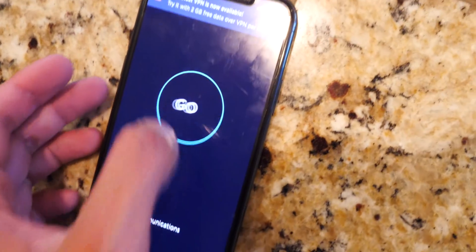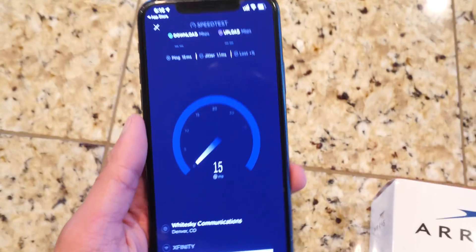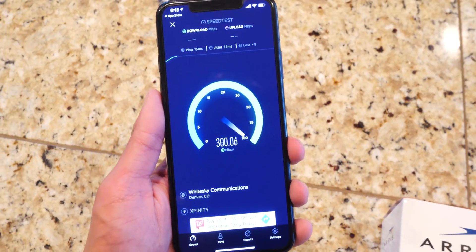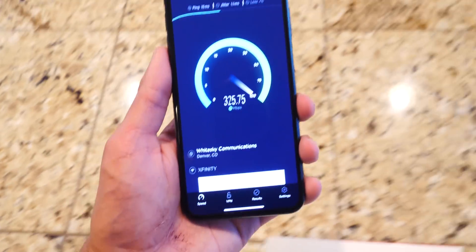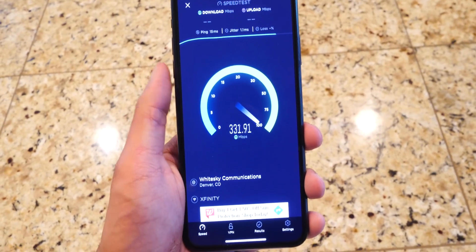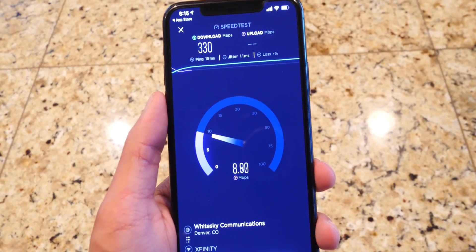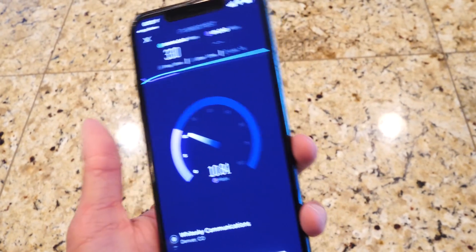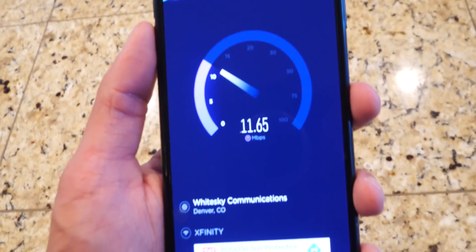Before the unboxing, I'm going to test out my internet speed and show you guys what I'm starting with before the modem upgrade. So far it's doing really good — 330 megabits per second. That is crazy. Let's see what the upload is. Usually I see like 270, but right now I don't know why it's so high. We're at 11.6 for upload. So pretty good internet speeds. This upgrade will hopefully make it even better and more reliable.